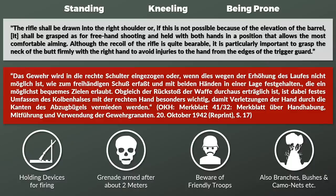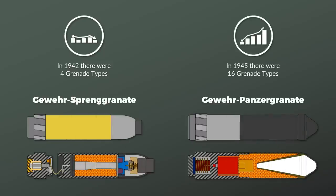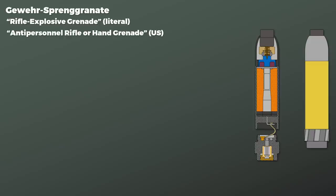Before concluding the video, let us look at some of the rifle grenades. Originally in 1942 only 4 different grenade types were available, while this number had increased to 16 in 1945 according to Fleischer, with various sub-variants as well. The first was the Gewehrsprenngranate, literally 'rifle explosive grenade,' which the US catalog of enemy ordnance called an antipersonnel or hand grenade — a name that fits since this grenade could also be used as a hand grenade.